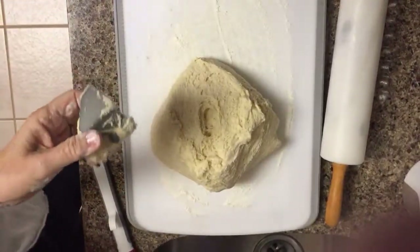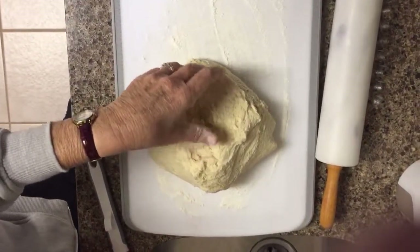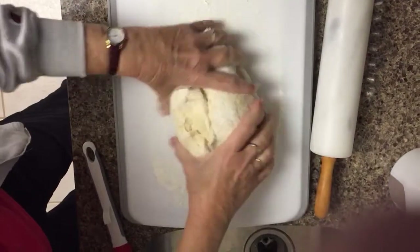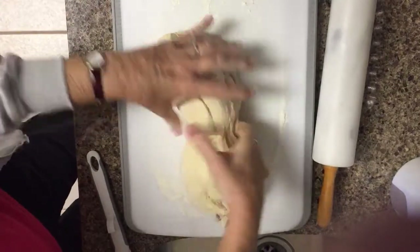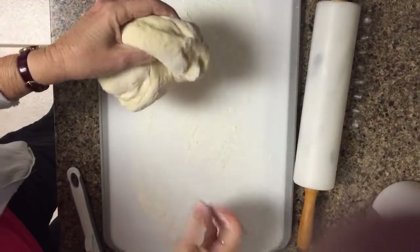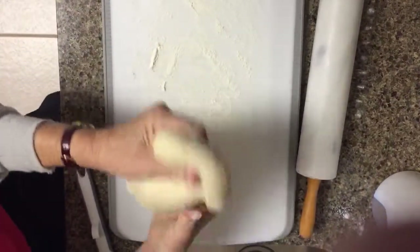Since it's for two dozen we need to divide this in half — just kind of guesstimate — and I put one half back in the bread pan until we need it. Keep some flour on the cutting board and then just kind of smooth it out a little bit.